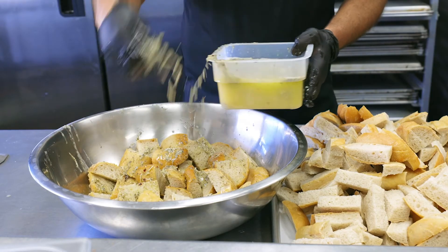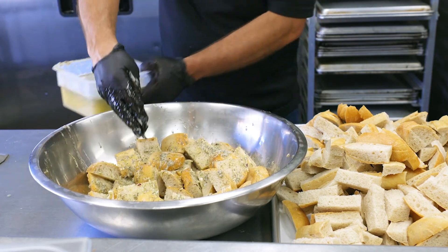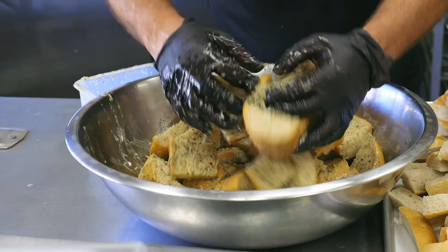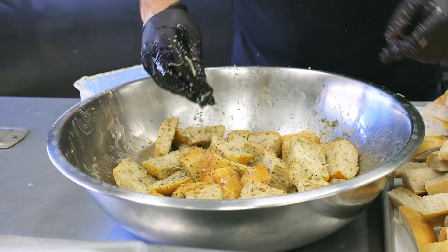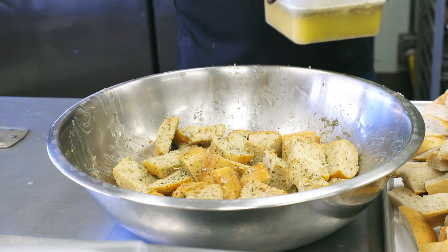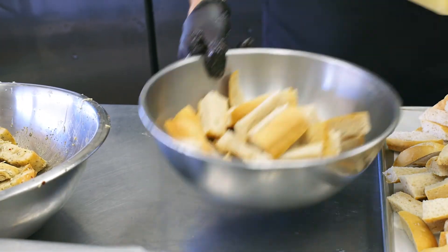We make our own garlic butter with fresh garlic, basil, parsley, lemon juice, and a little fresh red pepper. We prepare the bread, coat it with the garlic butter, and typically cook it for about 20 to 25 minutes in an oven at 350 degrees. Some people like it a little crunchier, some people like it a little softer — if you do like that crunchy texture, let it go maybe 30 or 35 minutes.